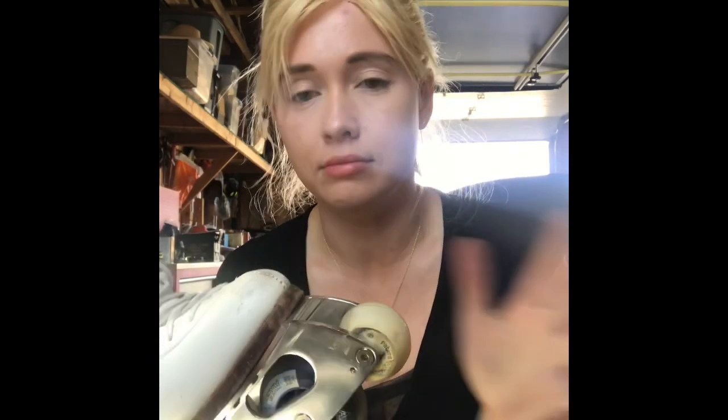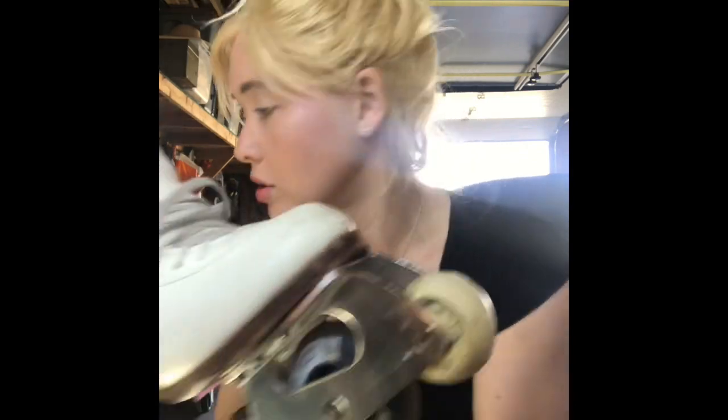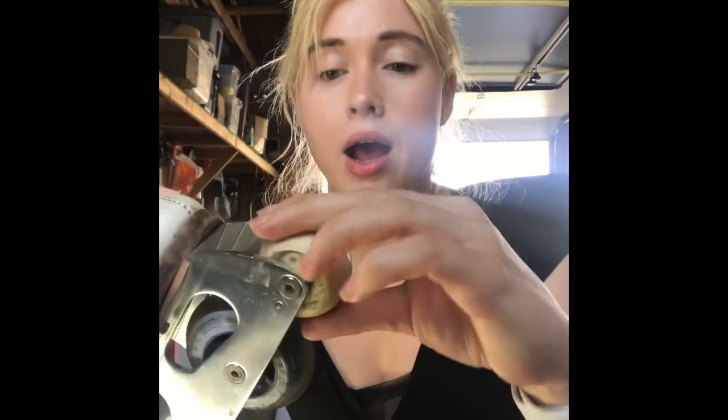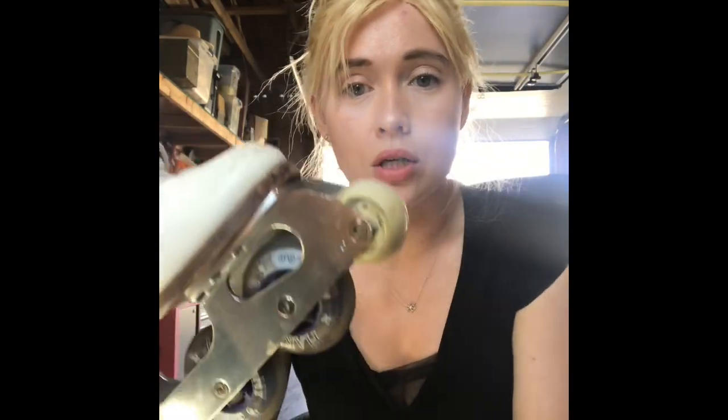I'm not going to show you all of that, but you loosen these and undo them. You need the Phillips and the Allen. You undo that, match up the little holes — you'll see them because there are little pre-dotted holes. You can kind of see it right there. Then you just screw it in and now you have a fresh pick. You get two on each.